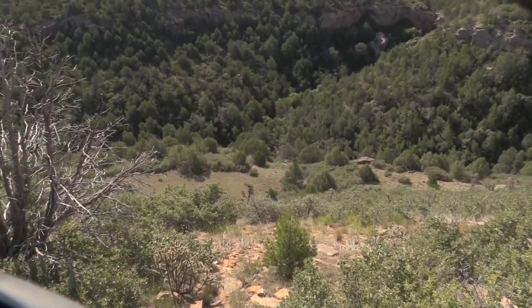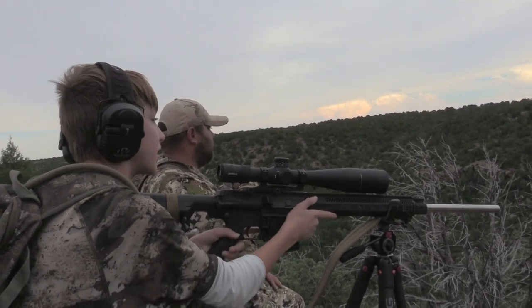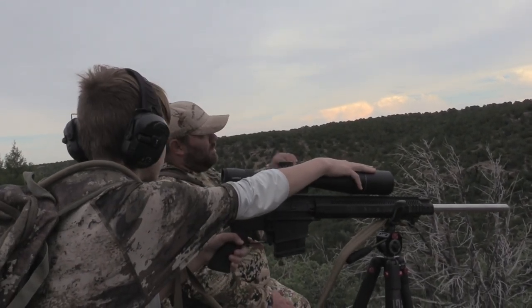Of course, Trent hasn't been guiding with me for a long time. Not only can he shoot pretty well, but he was also the first one to spot the black bear that he shot.